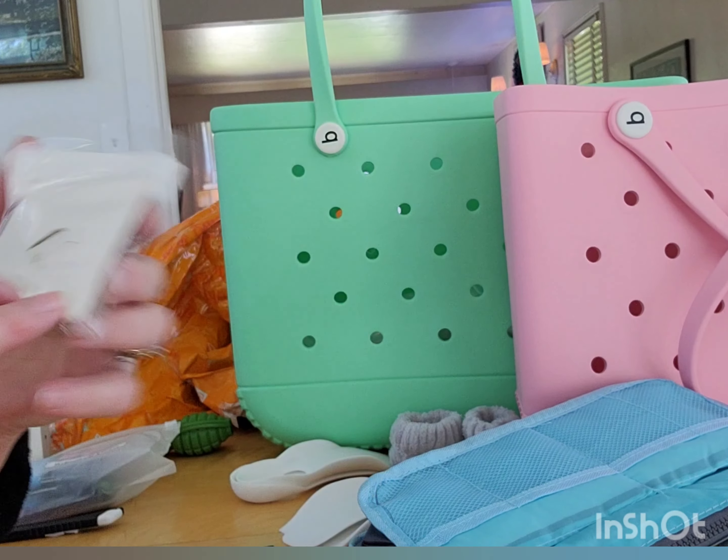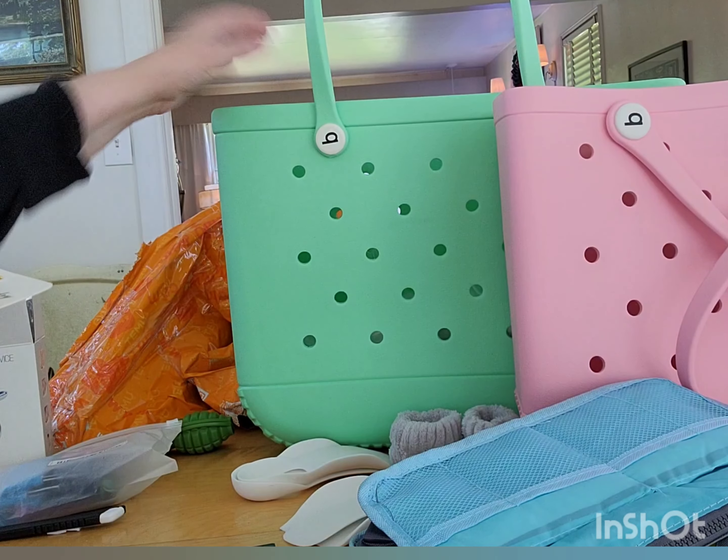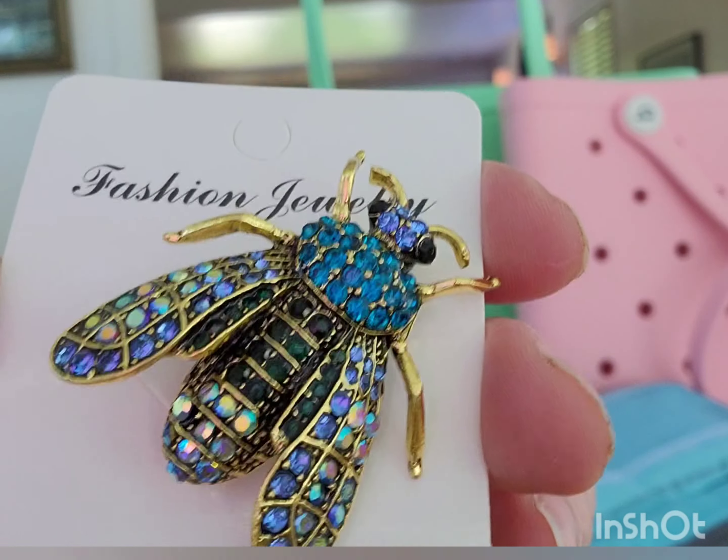My mom got one of these fly pins and I liked it so much I got one for myself. I thought it was very pretty. You can even put it on a necklace, because I don't usually wear pins — I end up ripping them off. But I like this.